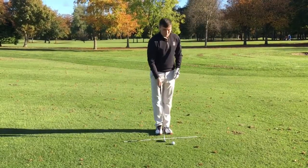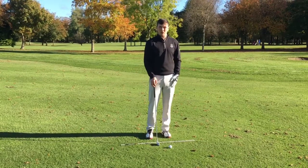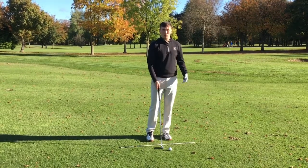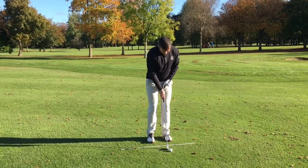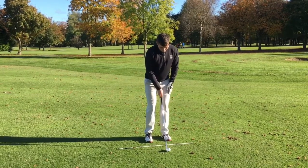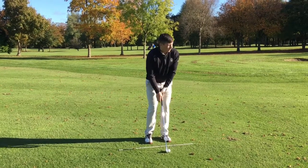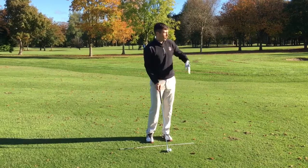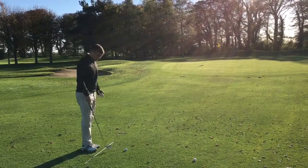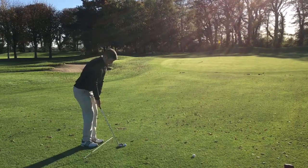For the chip shot, we want our weight 70/30 — 70 percent on our left side and 30 on our right. You can imagine seven balls in your left pocket and three in your right. We're playing the chip shot from the middle of our stance, rocking our shoulders. I'm using a seven iron here so it's nice, low, and penetrating — it runs out towards the flag. Don't forget to have your alignment stick down when practicing. Weight: 70/30.